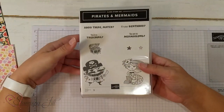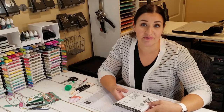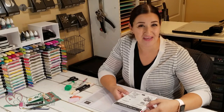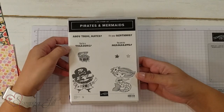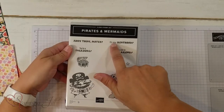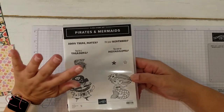I got this cute stamp set — Pirates and Mermaids — at the request of some of our customers because they were looking for some cards to use for their little tween grandkids or children, kind of a younger demographic they were looking to make cards for. So we purchased this stamp set with them in mind. It's got some cute little sayings for birthdays or other little things you can celebrate with a younger child.